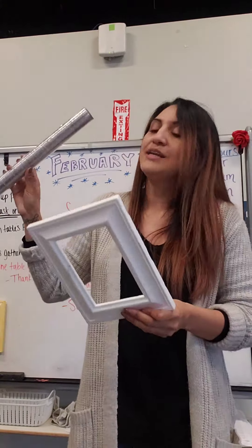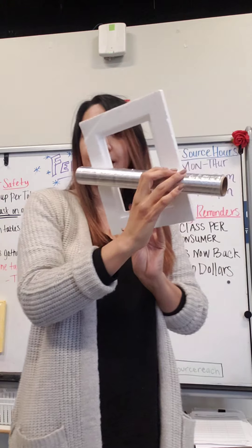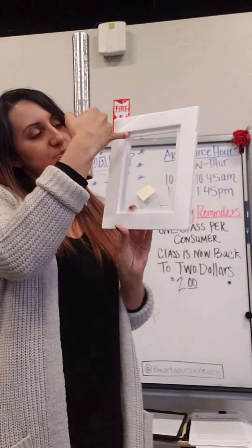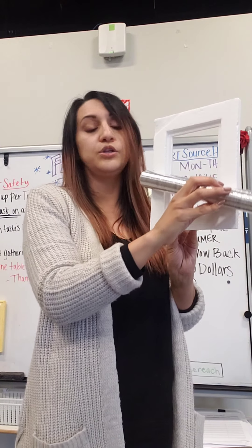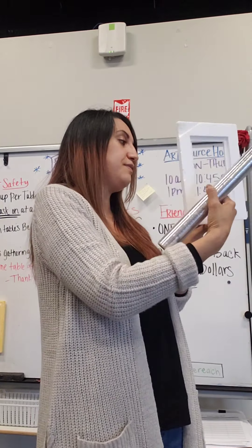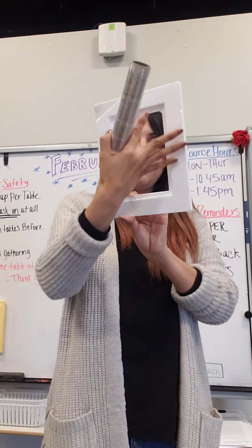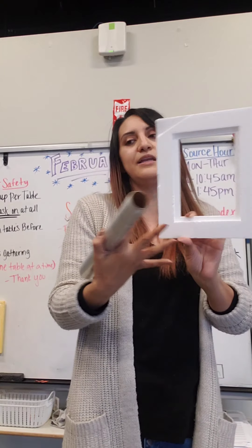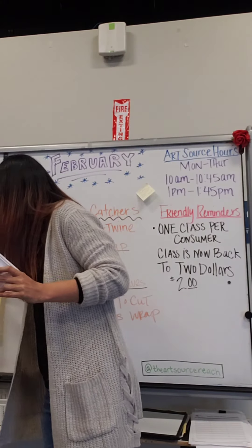Once your flowers are done, let it dry for a couple of minutes. Then get the second layer of saran wrap and cover the back — you can keep it within that square or tape or glue it to the back of the frame. You won't see it, but it gives it that sealed layer, and it's almost going to look like glass because it's see-through. Once it's done and covered, it will look like this.